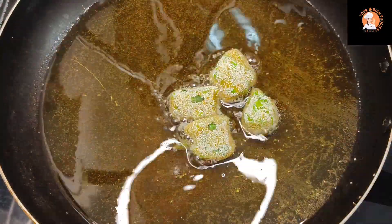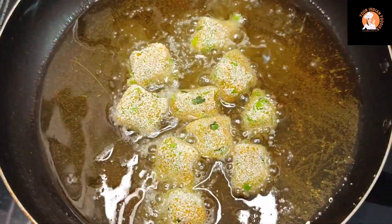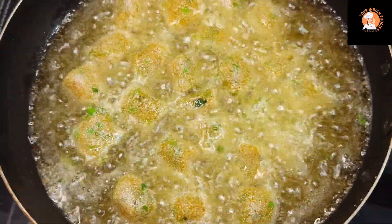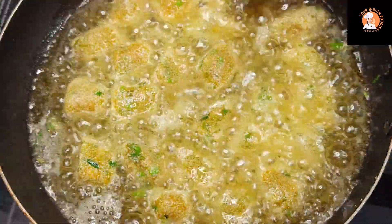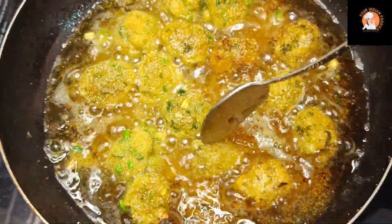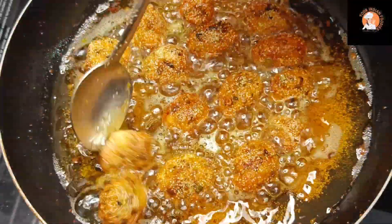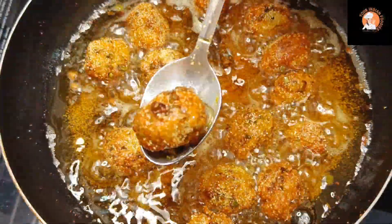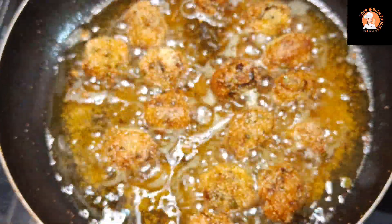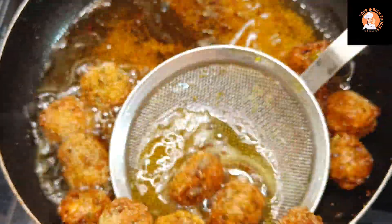I have warmed the oil properly and we will fry the bites on medium-high flame, turning them so that they fry evenly. Our bites are coming out very crispy. We will remove them once they are golden and crispy.